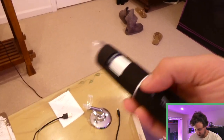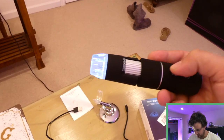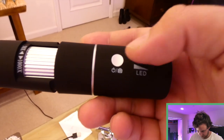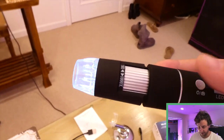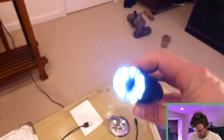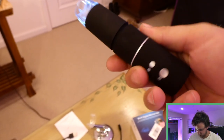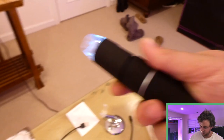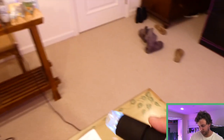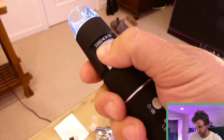The power button is right here — you just hold that down to turn it on, and once that light comes on it's powered up. This dial with the LED right underneath controls how bright the LED light is at the very end of the scope, so you can go all the way up or turn it off. You've also got these two buttons to zoom in or zoom out — once you've synced up to the app and got your live feed going, you can use these to zoom in a little at a time.